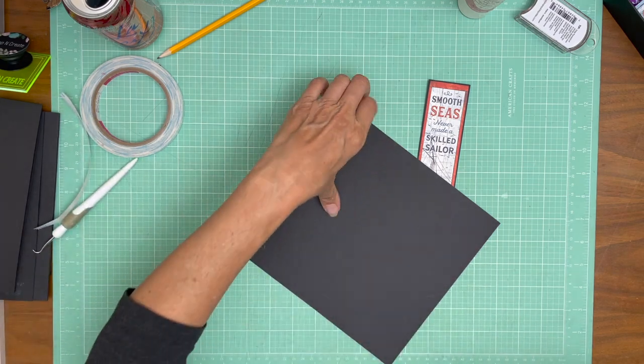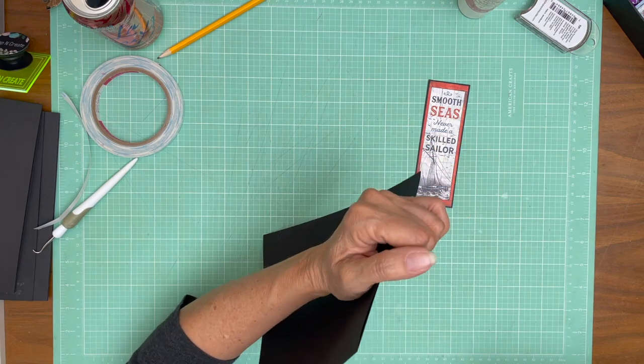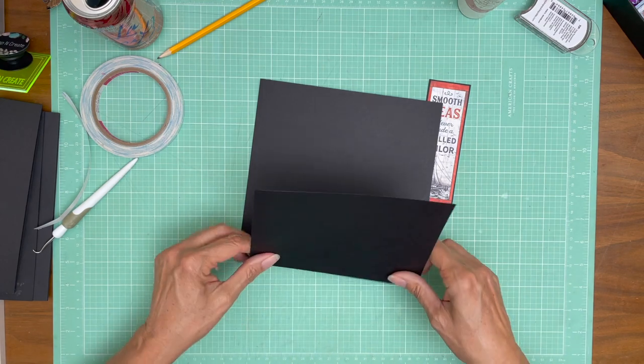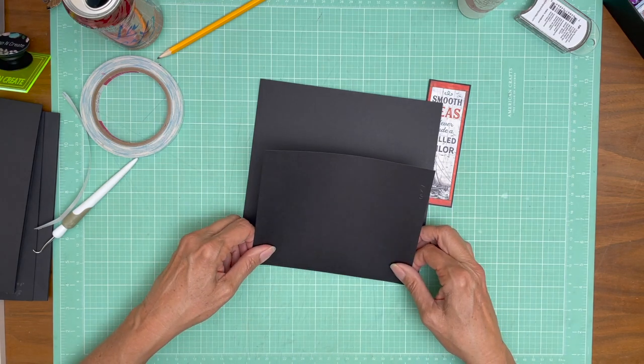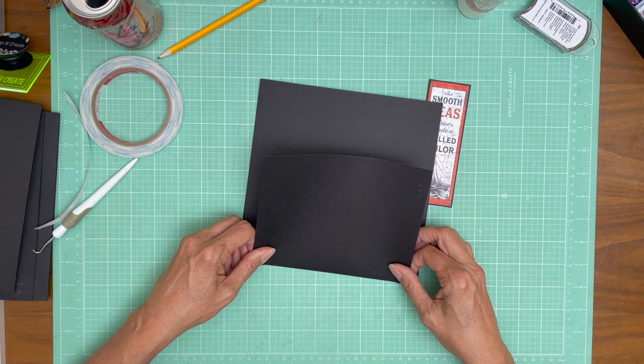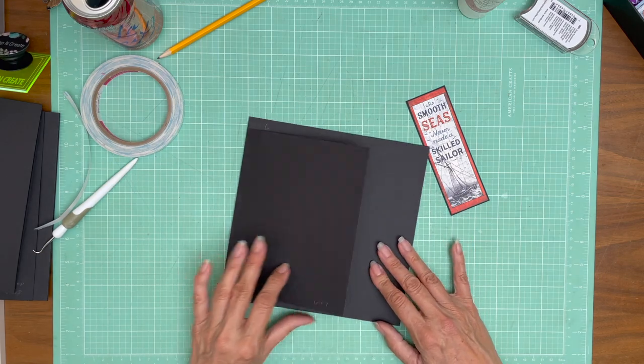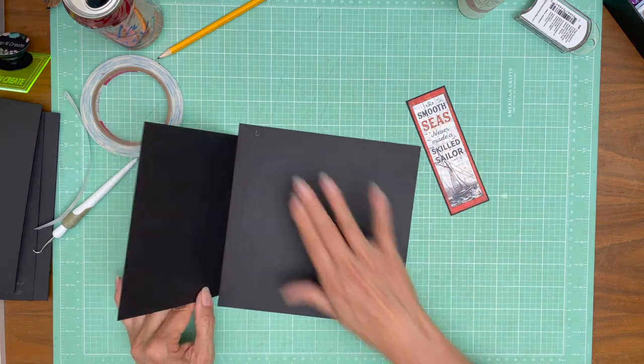I've tried measuring from the top down, bottom down — this is the easiest and I also think you just generally get the best results. So again, we are on page 6. This is the spine, this is the outside.